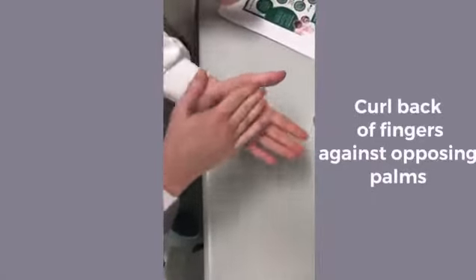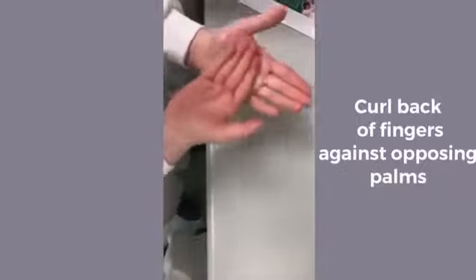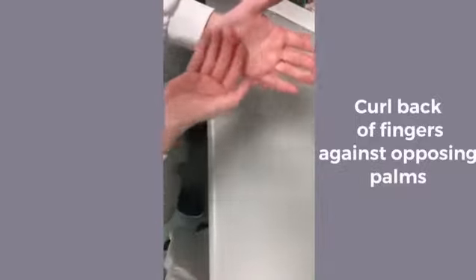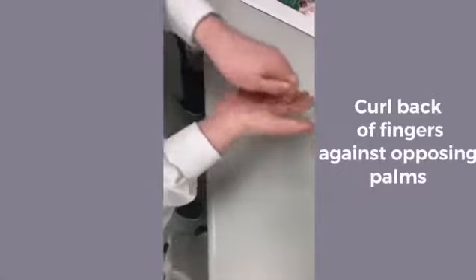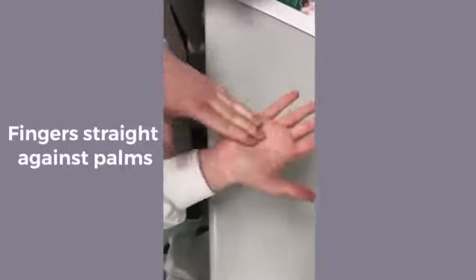Next, rub backs of fingers into the palm of your hand. After that, rub your fingers flat into the palm of your hand and repeat on the other hand.